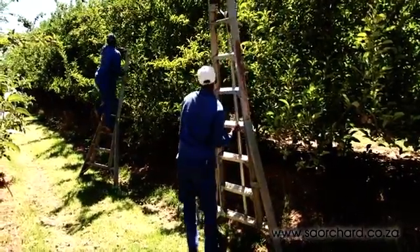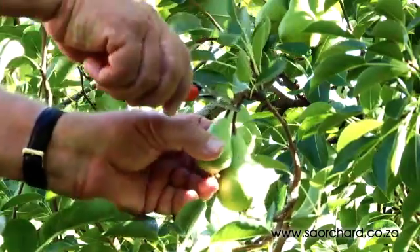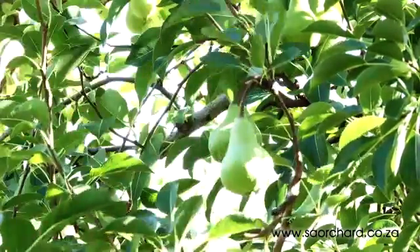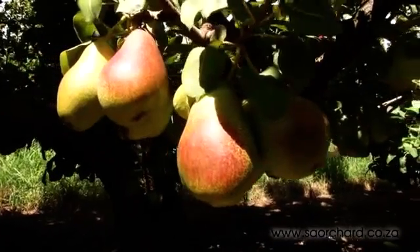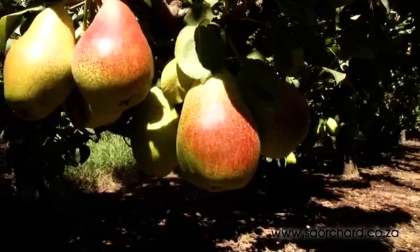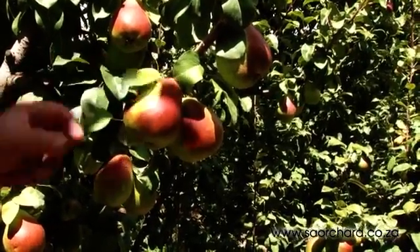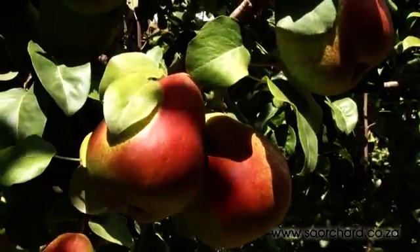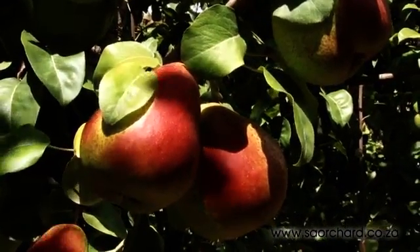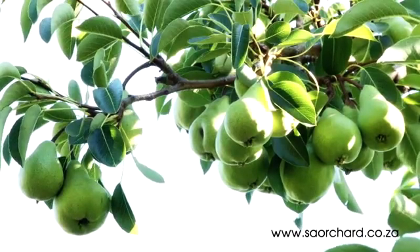While apples are thinned on numbers, pears will be thinned on size. It's very important to thin pears on size because once a big pear, always a big pear. All pears have long stems. Bi-colour pears will not develop the correct colour if they are shaded and are generally thinned to two pears per cluster. All other pear cultivars are thinned just on size.